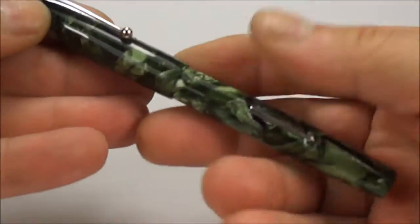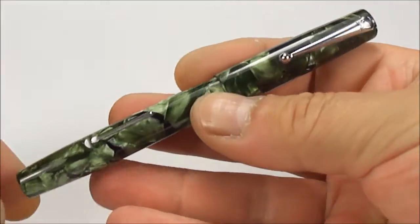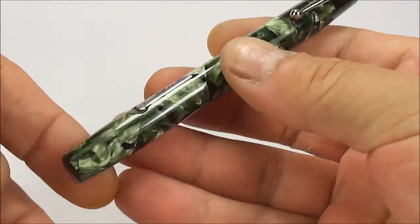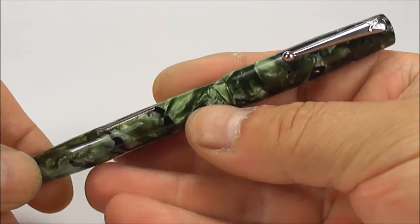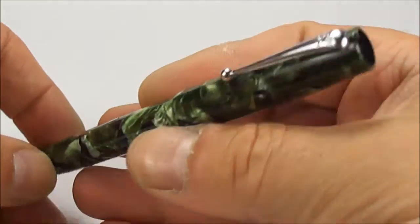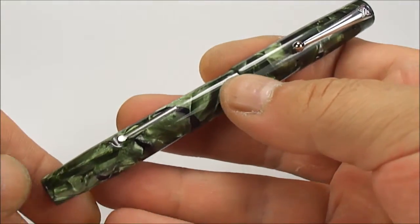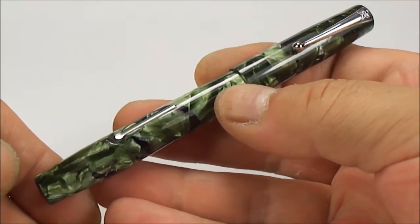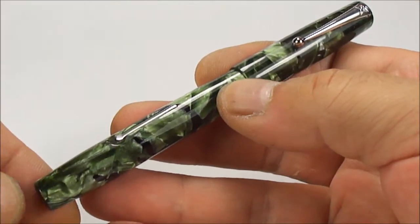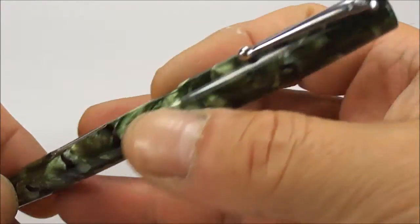Hi everybody, today we're showing you yet another beautiful pen. What we have here is a gorgeous pen within the Mabie Todd and Company limited range. Most of you will know the Swan pens. This particular one is actually the Blackbird self-filling pen, and the model number for this particular one is the number 5241.